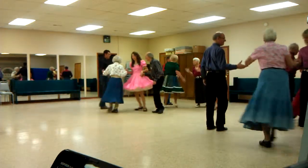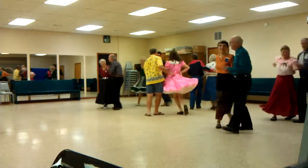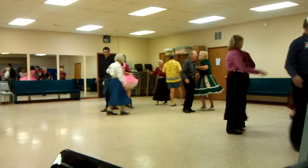Couple circle age of eleven. Chain down the line. Join hands, circle to the left, go round the rim. Circle to the left, go there. Then Alabama left.